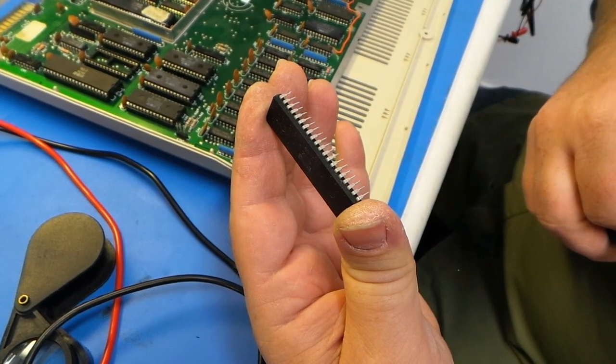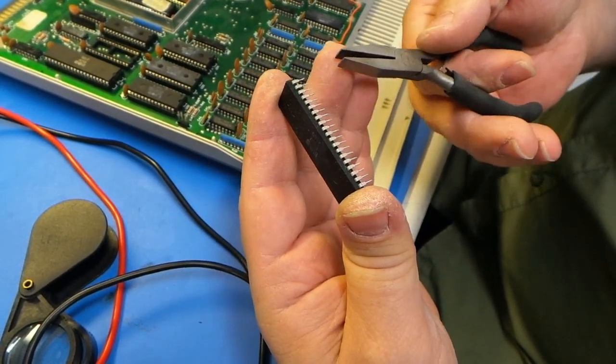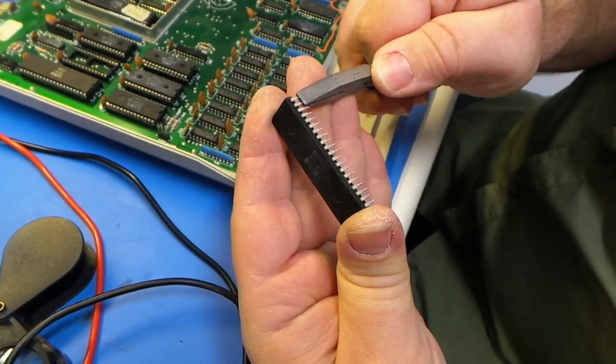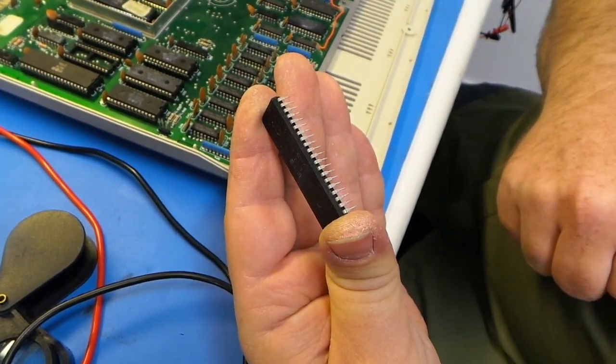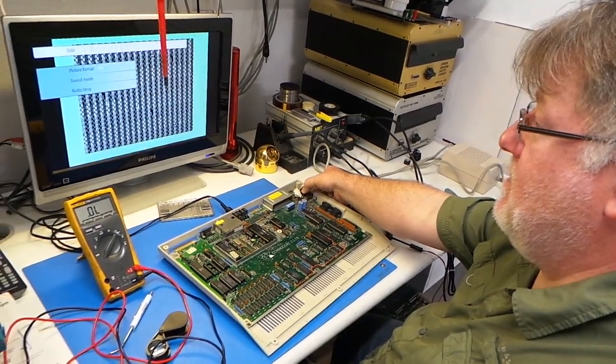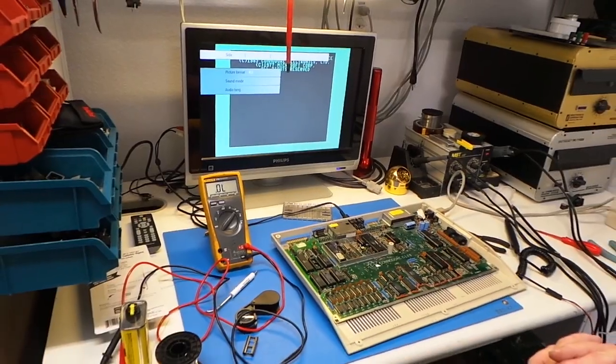When you take these chips out and desolder them, the legs end up all bent up. So if you have a pair of small duckbill pliers, you can get in there and straighten the chip leads out to make them nice and straight again to go in the sockets. Now for the smoke test — there we go! Woohoo!